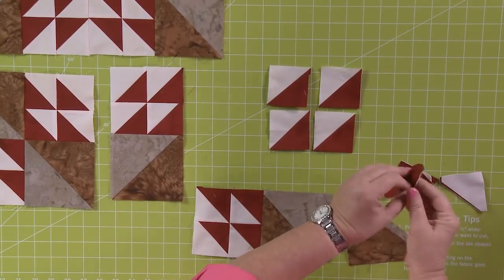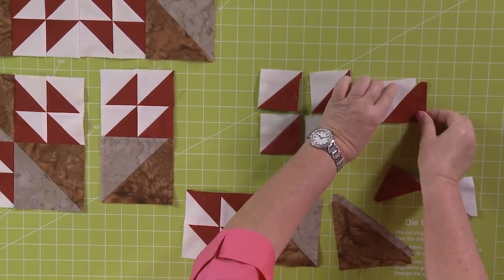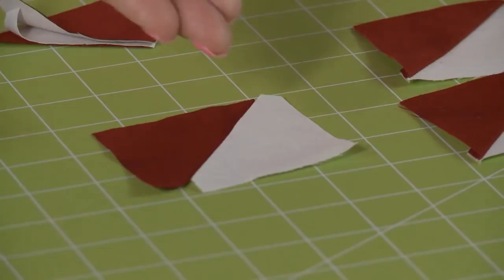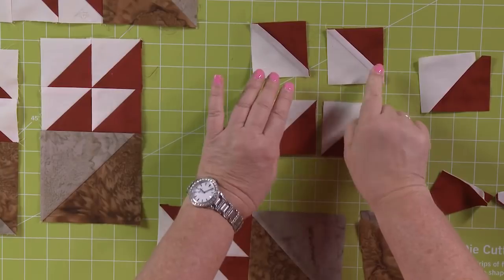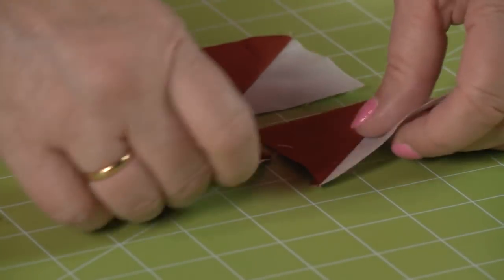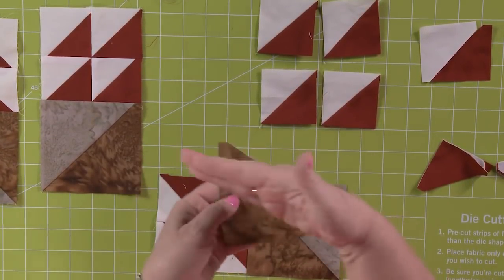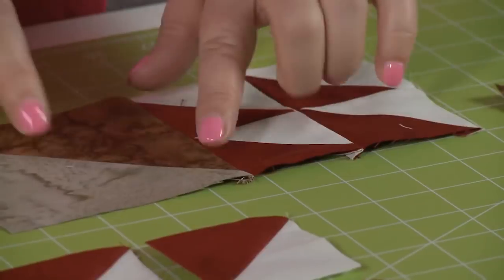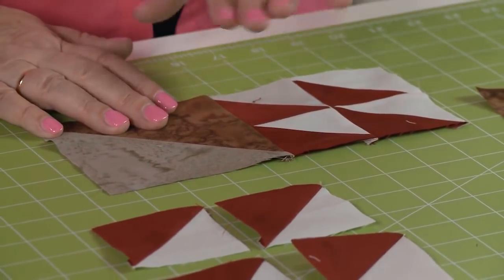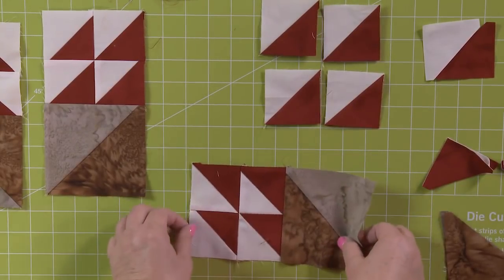Take these half square triangles and sew them together — white ones to red ones. You're always going to press towards that red half square triangle. Make a bazillion little blocks like this. Look how great they look — pressed out towards the red. Remember how we put right sides together in our half square triangles and we could stitch them together. Chain stitch them for days — you can do that. Take those half square triangles and sew them together.